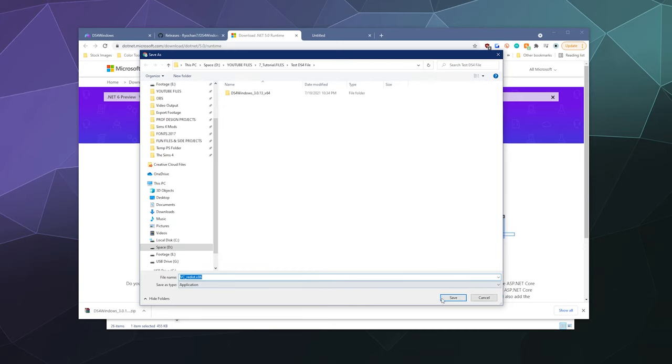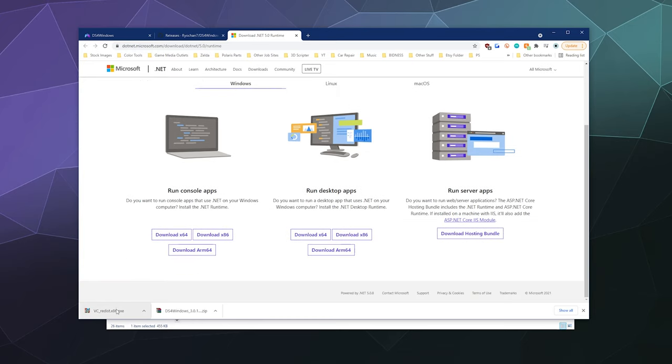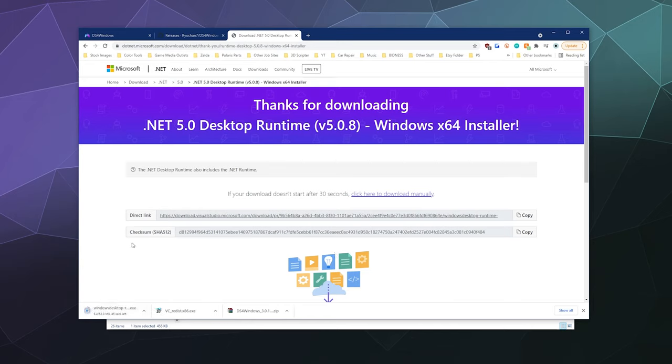It just wants to straight up download the redistributable — that's fine. These are basically just frameworks that Microsoft develops and maintains; they're like the building blocks of programs, making it faster and easier to develop software without building everything from scratch. Once you get these, just run them and install them. We want the .NET framework runtime for desktop apps, so download the 64-bit version, click on it, download it, run it, install it. I've already got them installed, so it won't do much for me — but you just click on them, they'll run, they'll do their thing.